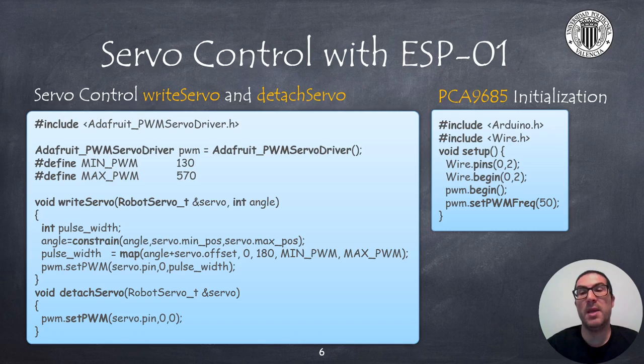The constants min PWM and max PWM are values that you might need to adjust. They represent the time in microseconds for the minimum and maximum positions of the servo, and this may vary depending on the servo model you have selected.